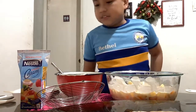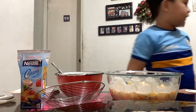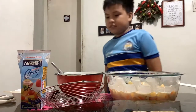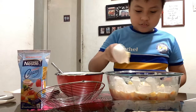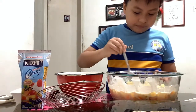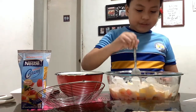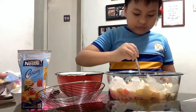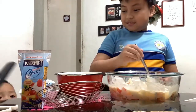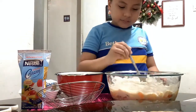Done. Now the cheese — I have to spread. Now I just have to spread the cheese around it. There we go.